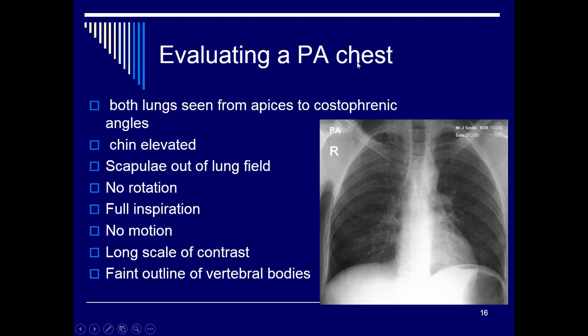When evaluating a PA chest, make sure you see the apices, the costophrenic angles, and that the scapulae are moved outside the lung fields. There should be no rotation, a full inspiration, no motion, and a nice long scale of contrast — a wide dynamic range. You should see the faint outline of the vertebral bodies through the heart shadow.